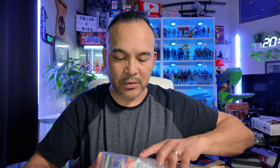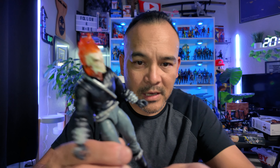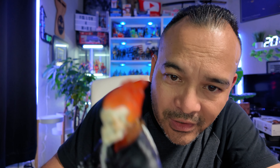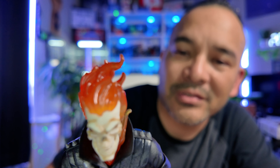He is sweet. Look at this guy — look at that sculpt. That is so cool. I'm so excited I found this at GameStop. I wasn't really looking for this guy, honestly. When I found him at GameStop I just had to get him. How could I pass him up? This was a cool find.